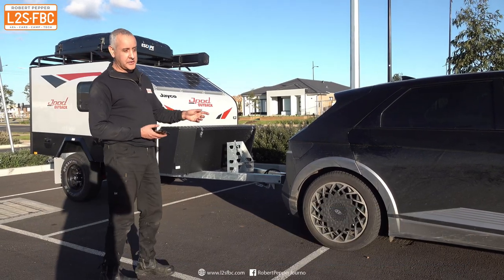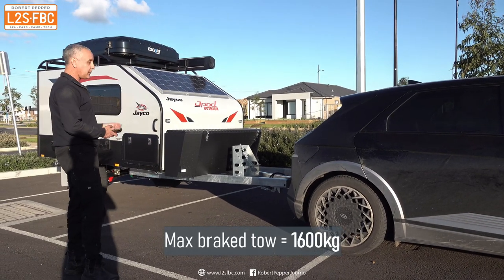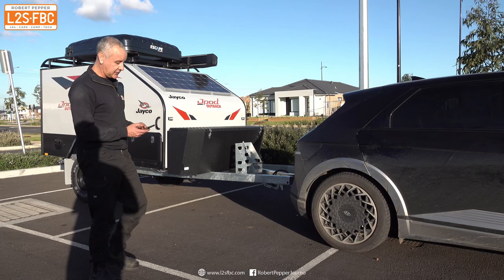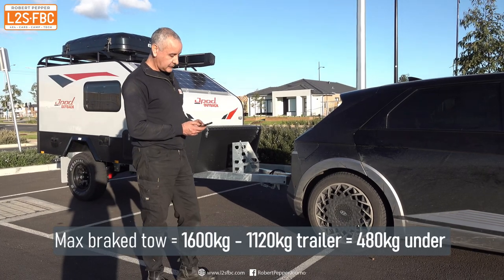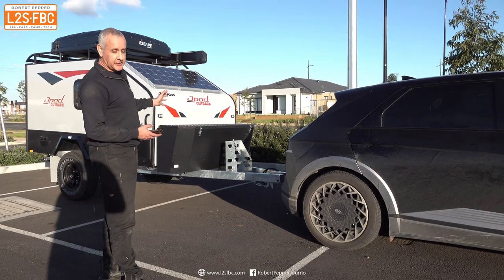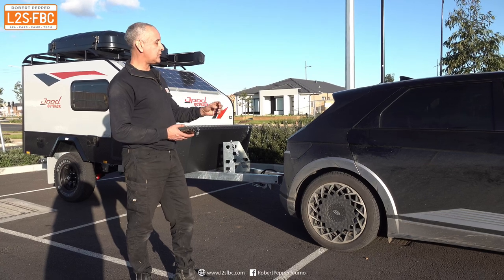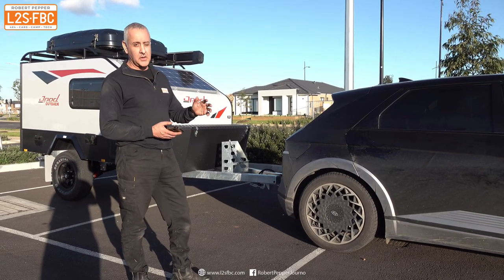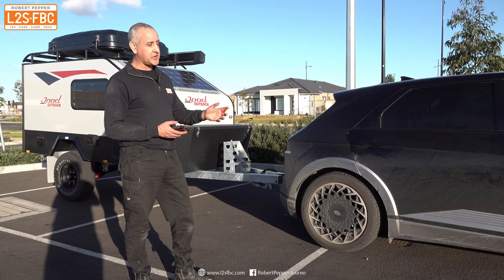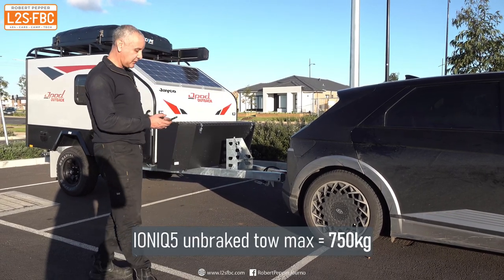The maximum tow rating of the vehicle is 1,600 kilograms, and the trailer weighs under 1,200, so we're okay on that limit. That's the braked tow limit — this vehicle has an electric brake controller which allows it to tow its maximum braked limit. You're not allowed to exceed 750 kilograms unbraked, so we do have a Red Arc electric brake controller fitted.